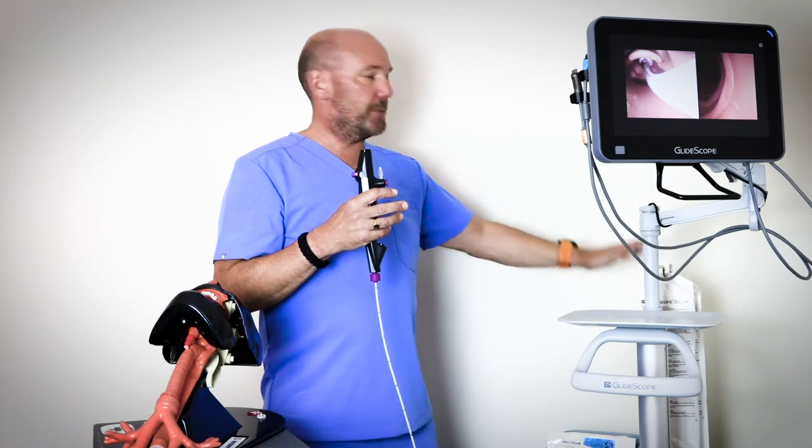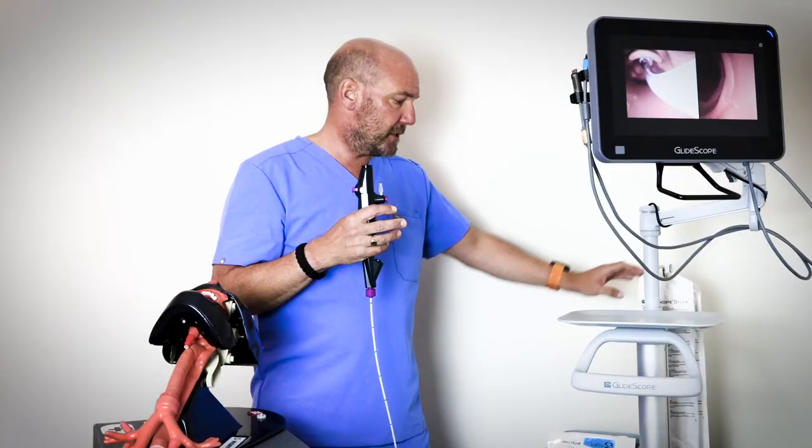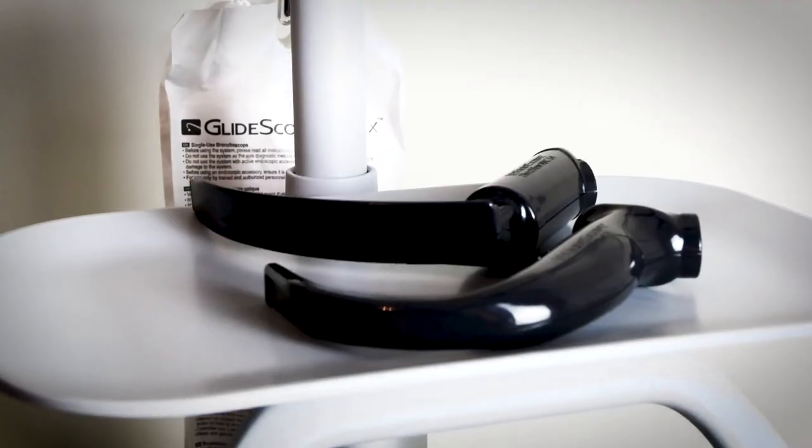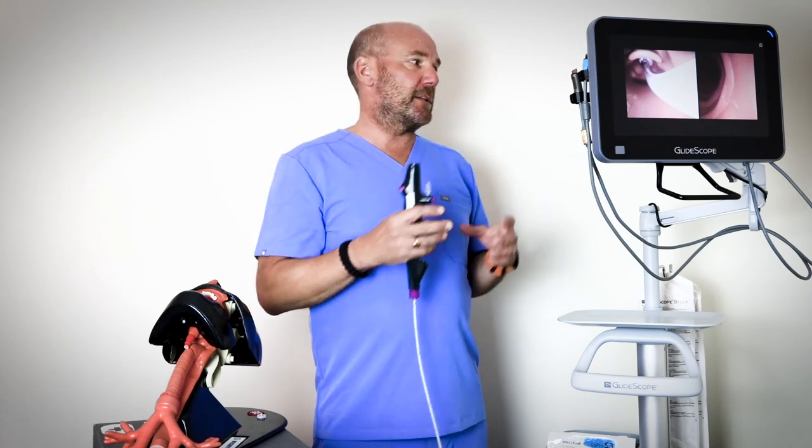In terms of the workstation itself that the monitor sits on, we have a nice cable tidy, a hook for the Bflex bronchoscopes, and nice trays for all your tools — a prep tray and a disposal tray. So it really is a total all-in-one airway solution, whether you want to manage an airway with a laryngoscope or a bronchoscope, without having to switch over systems.